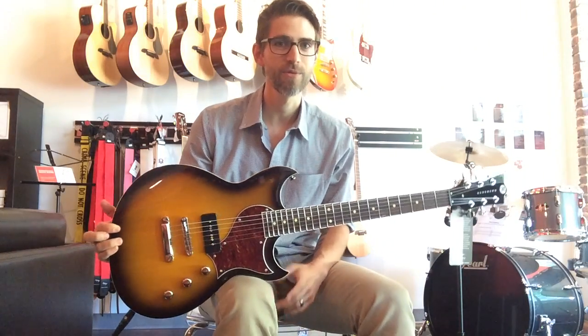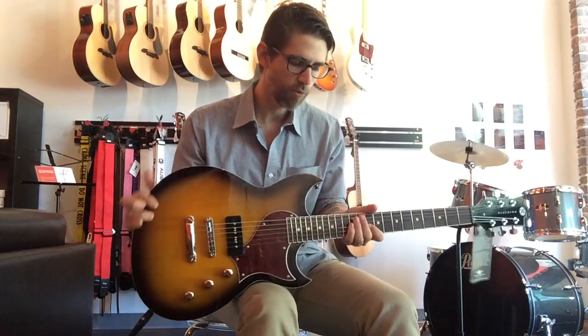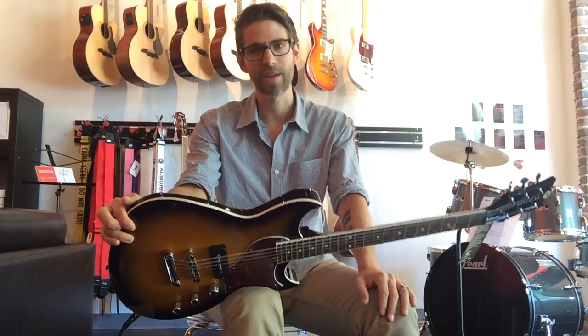If you're familiar with Reverend, you know how awesome they are. If you're not, let me introduce you. This is the Reverend Sensei Jr. in Tobacco Burst, and it's a one-of-a-kind guitar.